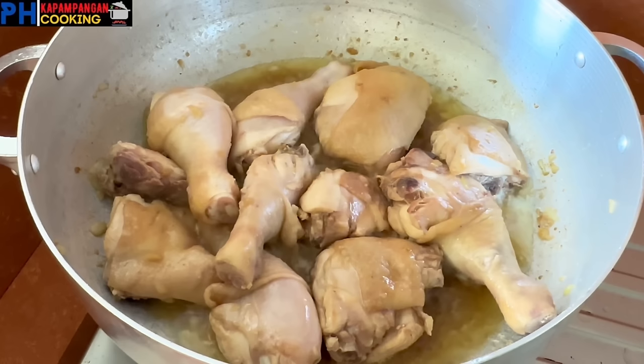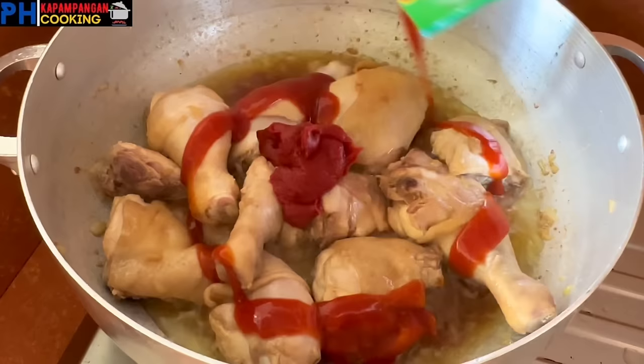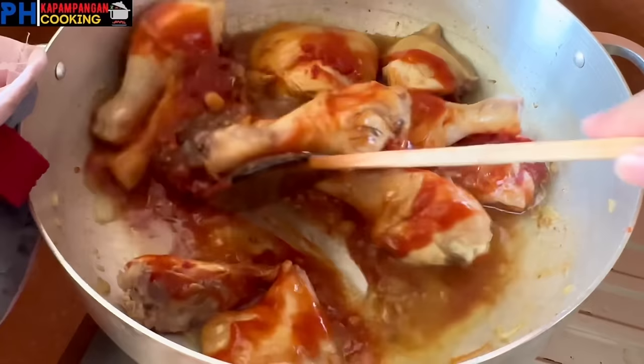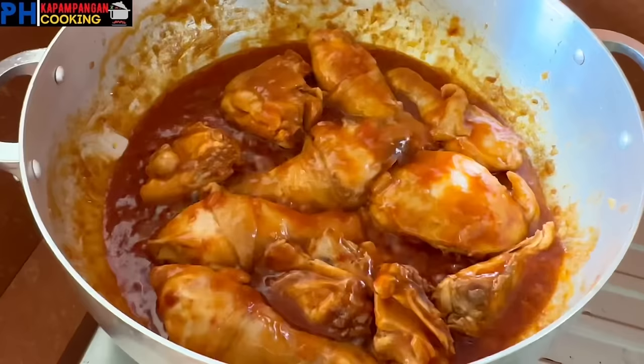After 3 minutes, pwede na tayong maglagay ng tomato paste at tomato sauce. Maglalagay tayo dito ng 70 grams na tomato paste, at isabay na rin natin yung 200 grams na tomato sauce. Sa pagitan lang ng medium at low fire yung apoy natin para hindi agad masunog yung ating tomato paste at tomato sauce. Dahan-dahan ulit natin syang hallowin hanggang sa mag-well combine yung nilagay nating sauce sa ating chicken, at para hindi rin madurog yung ating chicken. Ituloy lang natin yung pagluto ng mga 5 minutes pa.